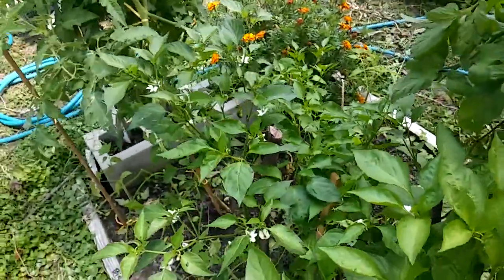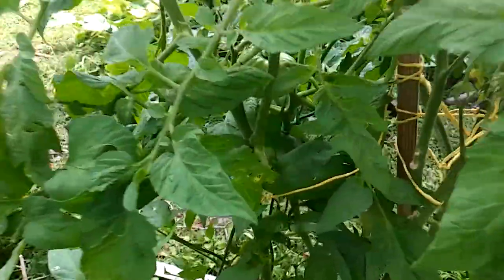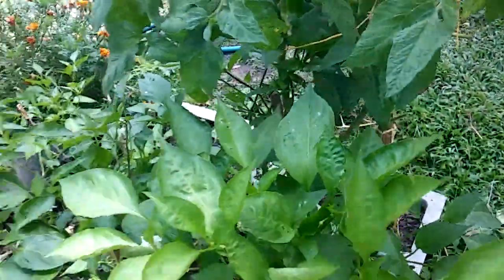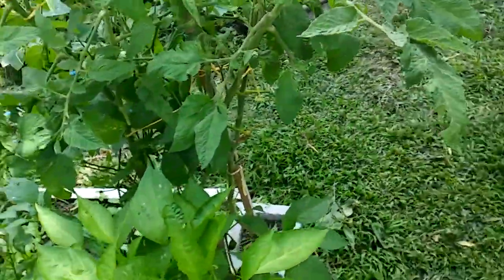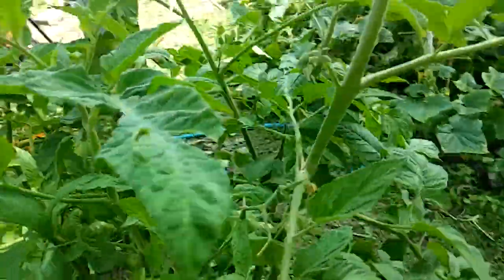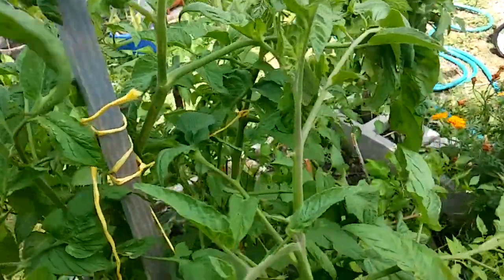Thank you Grow Me Something Mister for watching the video. It was crazy — I didn't believe it, but there was a big old fat tomato hornworm staring me in the face. That's another thing about getting rid of tomato hornworms, you guys.